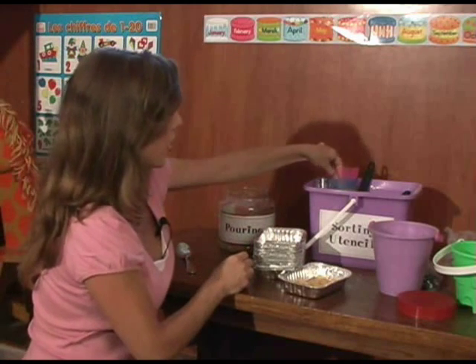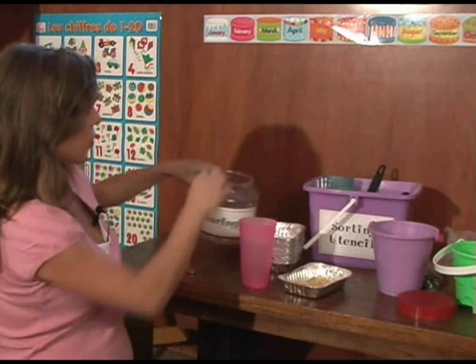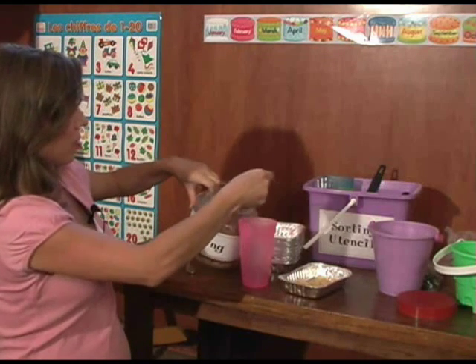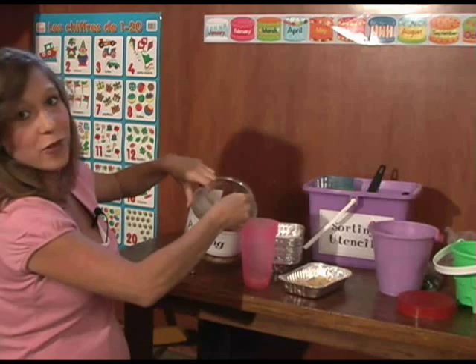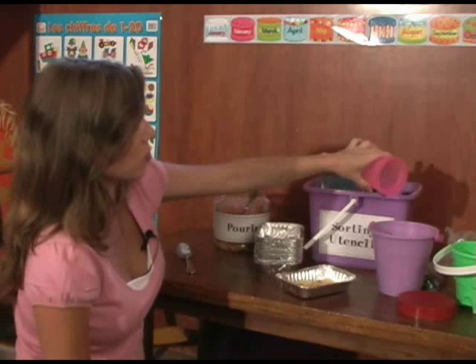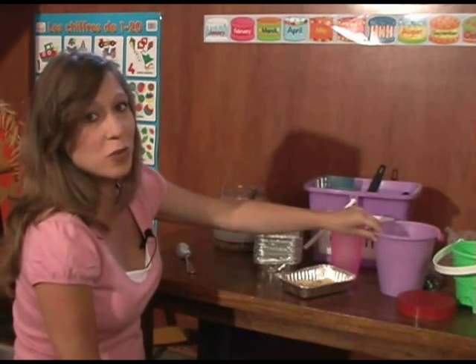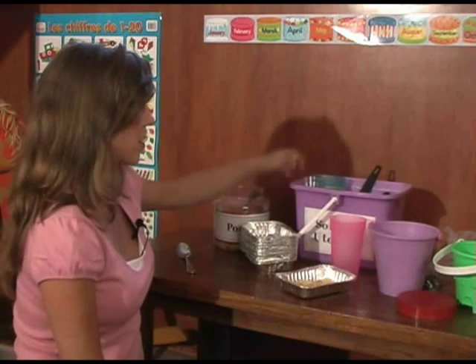For pouring practice, they pour it into a cup or spoon it into a cup. I find that beans or rice are easier to use as they're smaller, and then the kids enjoy pouring it out, which is coordination practice to make sure they get it in the right place.